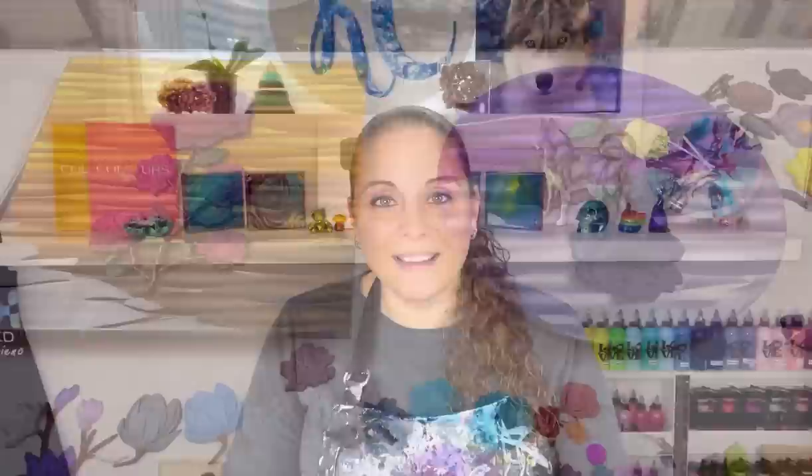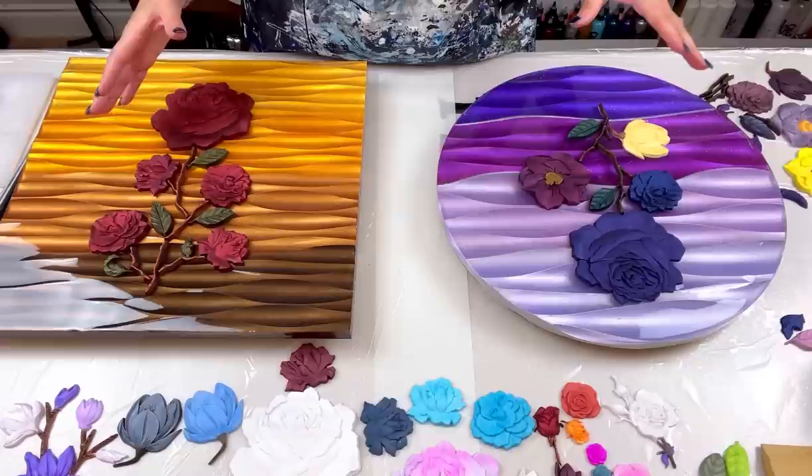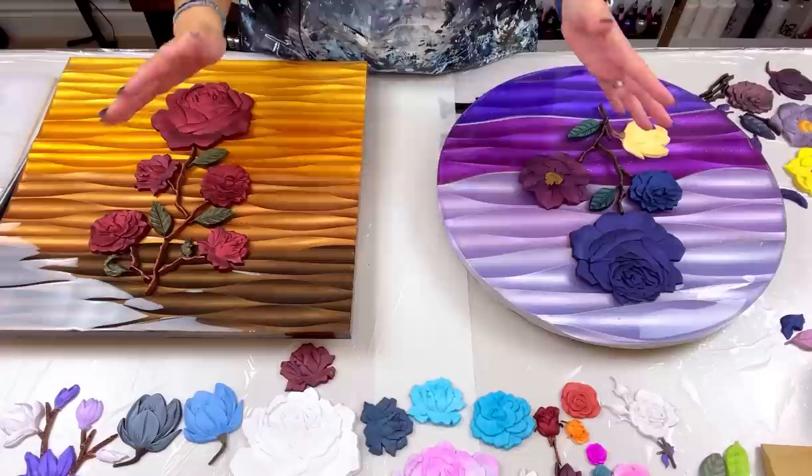Today I'm going to be showing you guys a lot of things — my table is full of stuff. Let me set myself up, bring the camera down, and let's have some fun. This might be a short video, a normal video, or a really long video — I have no idea, so just bear with me.